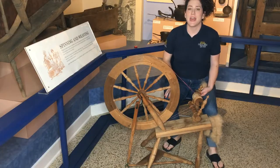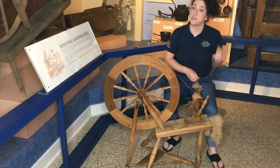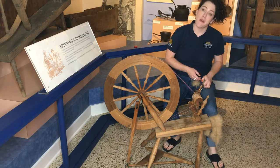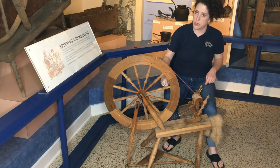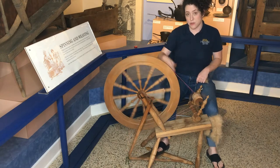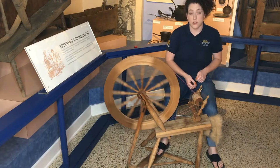Now that we've taken a look at the parts, we'll do some spinning. I've got some fiber here; if you had a chance to watch our video on carding, you'll remember how we prepare the fiber for spinning — if not, go ahead and take a look at that video after this one. I'm going to get the wheel started by giving it a little spin with my hand and then pick up with the pedal. I'm going to be spinning counterclockwise — this wheel is also known as the flax wheel, and flax is traditionally spun counterclockwise.